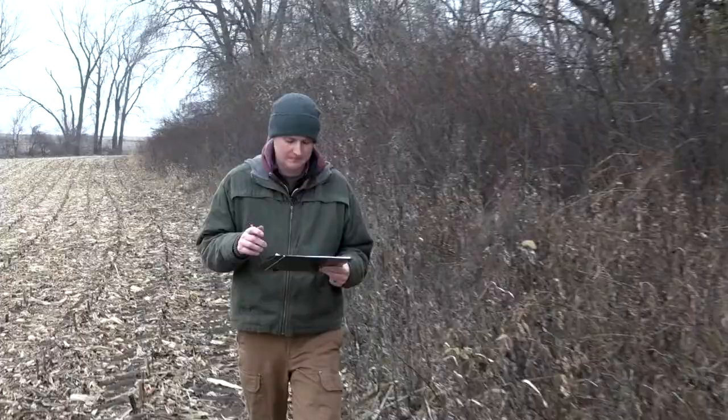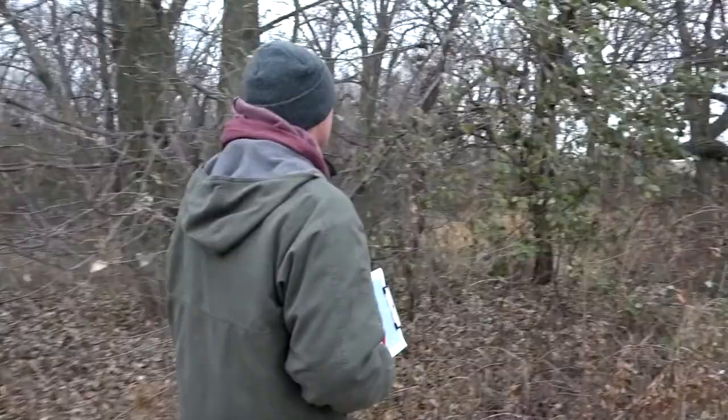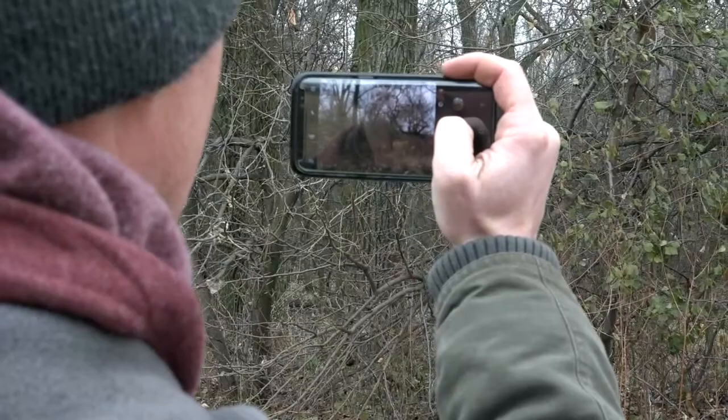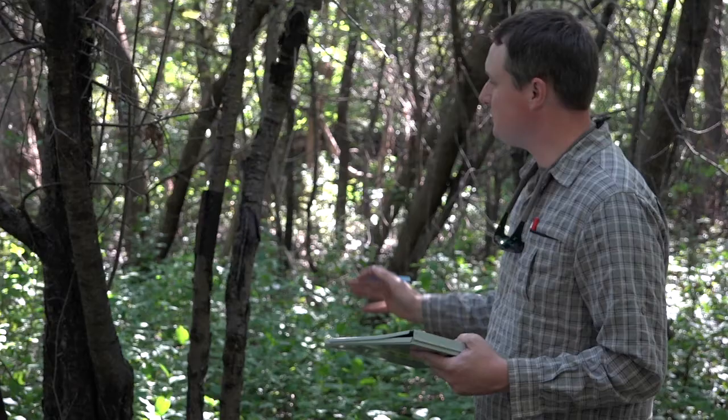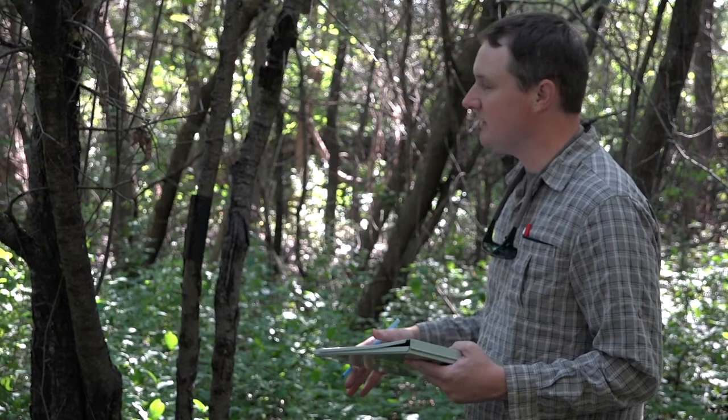So you marked your woods of buckthorn last year? Yeah, so last fall we went out here and kind of evaluated where some of the buckthorns are, particularly made a mark of where some of these large seed-producing trees were on the property, and so our objective was to get these taken care of first.